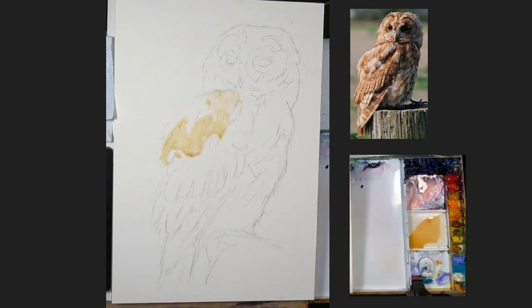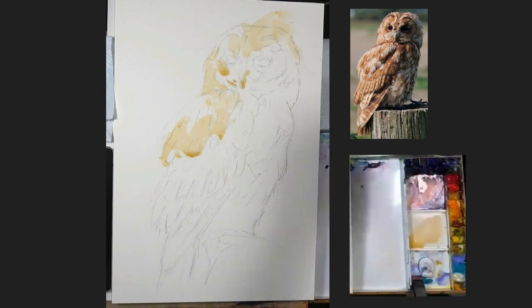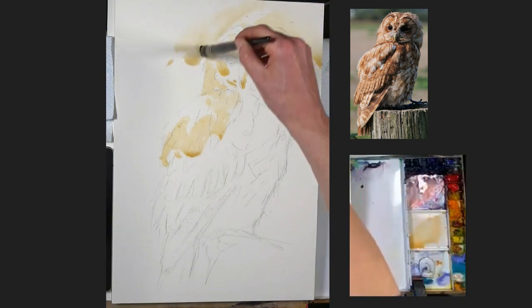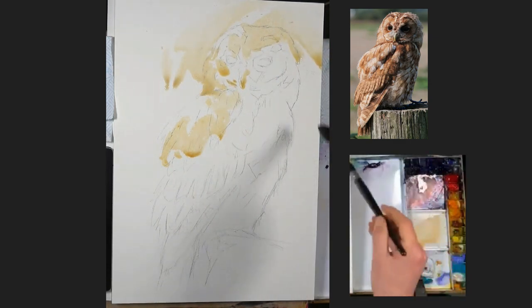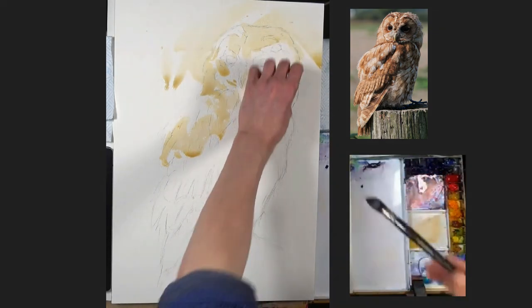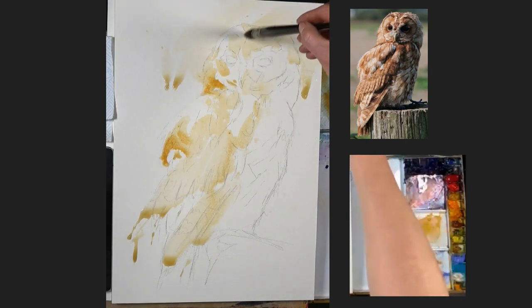I'll put all of my materials in the description for those that are interested. You can hop over to Patreon and watch a longer version of this. I'm starting with a big mop brush, a size 18 Skoda Ultimo — it's a faux squirrel, so it holds loads of water and pigment. Beautiful place to start, going really light to kick off. I'm actually using a yellow ochre to start with.